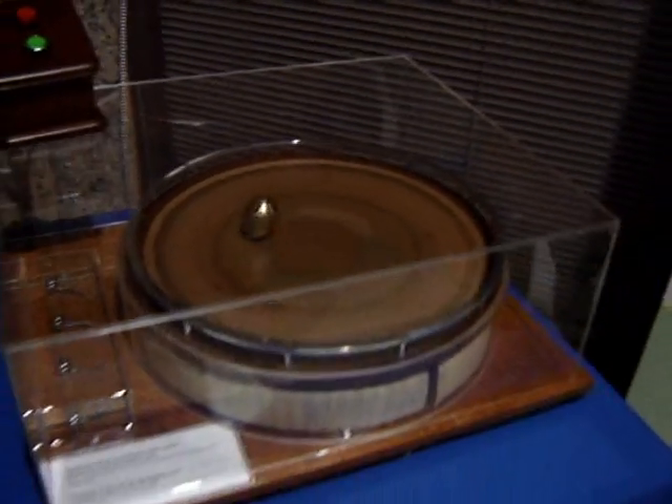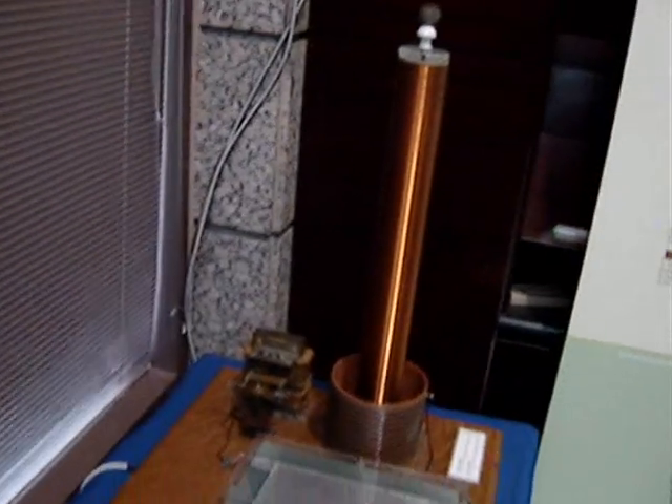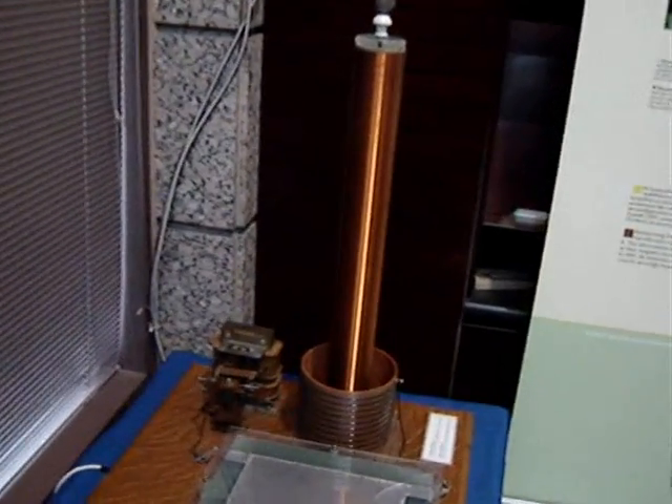I guess it's supposed to run on 220, but they only have 208. Here's the exhibit's small Tesla coil with an actual rotary gap.